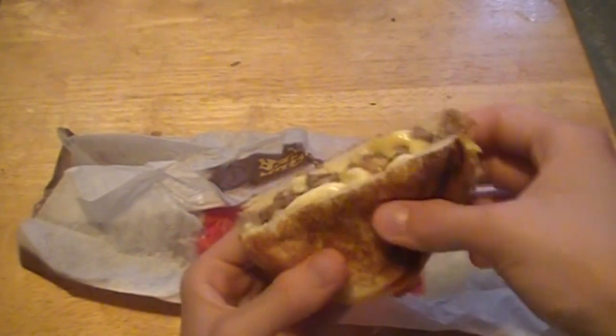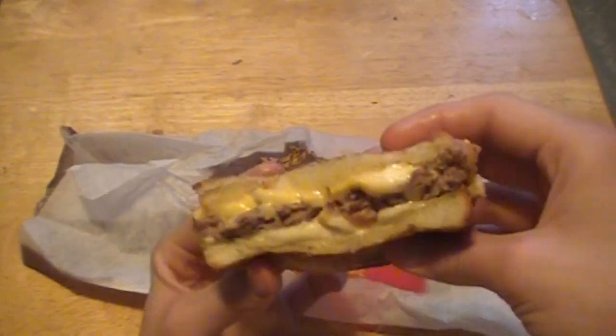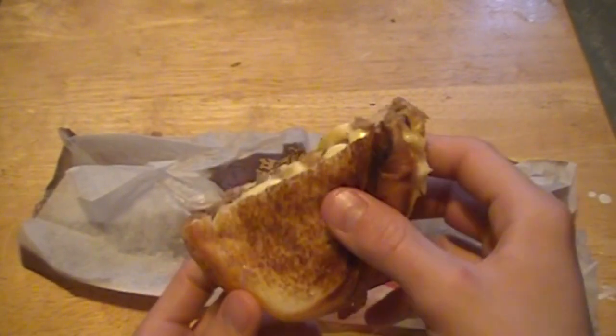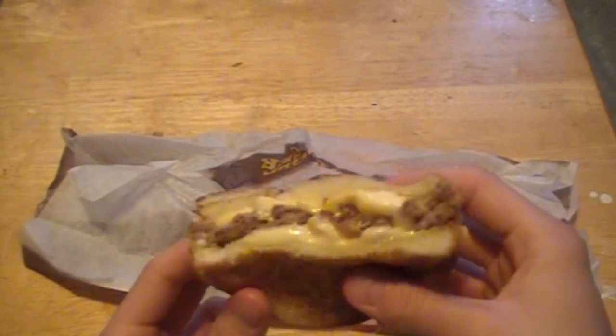I personally would like some American and Pepper Jack. The Swiss kind of doesn't have too much of a taste to it, but it does actually work out — it is very cheesy, which is a good thing. Now with the bacon, it's kind of just typical fast food bacon. There's not too much of a smoky flavor to it, but it definitely did add to the sandwich. But overall the sandwich itself is just kind of blah.